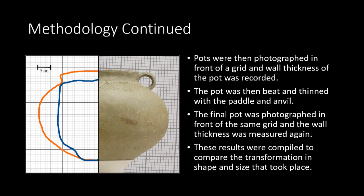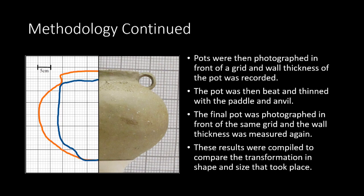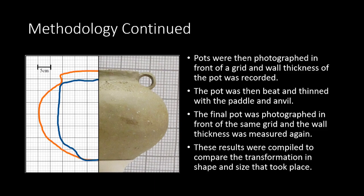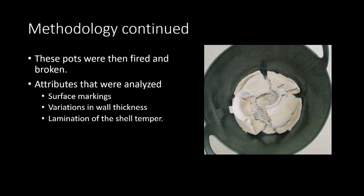The pot was then beaten using a wooden paddle and a round stone. Over the course of the experiments, it was found that multiple paddling and drying sessions could be utilized on a single vessel to thin it further. After the pot was paddled, it was photographed again in front of the same grid and wall thickness was measured at specific intervals using a pin. These photographs were then overlaid and an image documenting the before and after size was created. The wall thickness was also plotted on a graph to demonstrate how thin the pot had become and correlate where the pots had thinned most. Afterwards, the pots were fired in an electric kiln and broken, and attributes such as surface markings, variation in wall thickness, and lamination of the shell temper were analyzed.